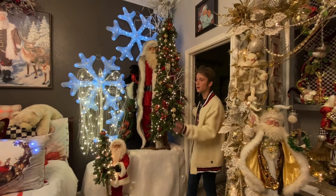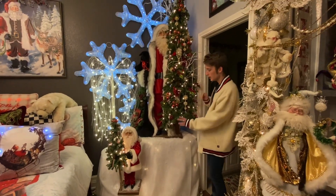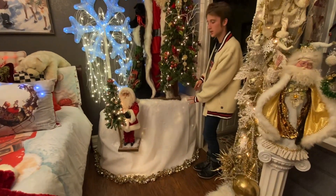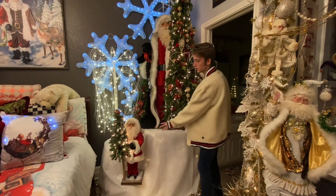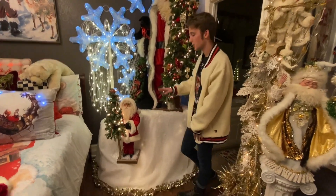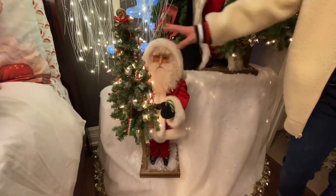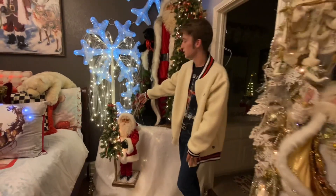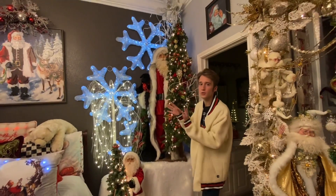On the other side of my bed I have another Ditz Santa where I've recreated a smaller version of what I did in my bay window. I also have this other little Ditz Santa I purchased this year from Neiman Marcus — he's got candy all on him. And then another one of those trees from Walmart. I just did the snowflakes on the wall to give it a background.